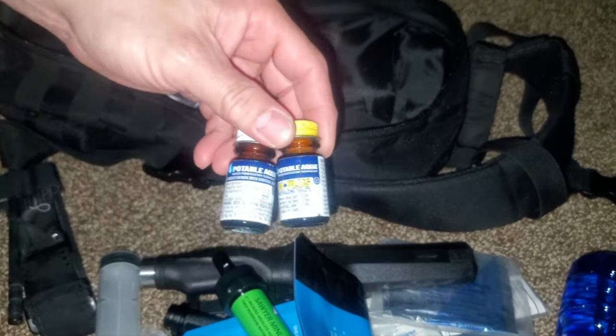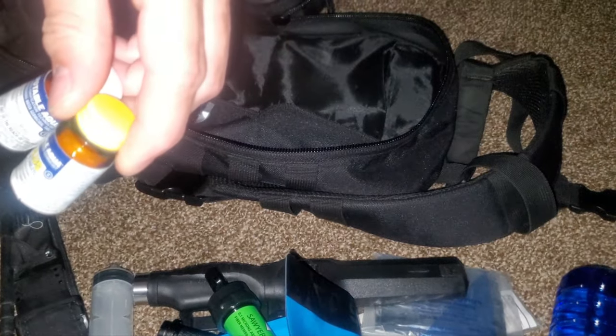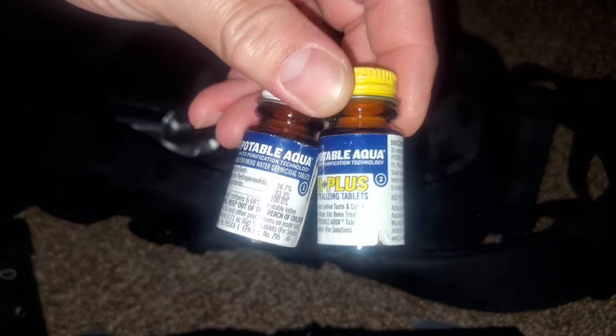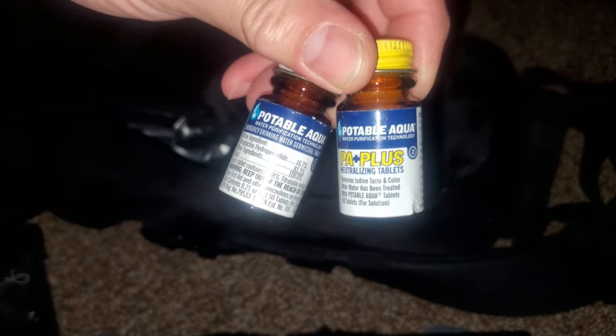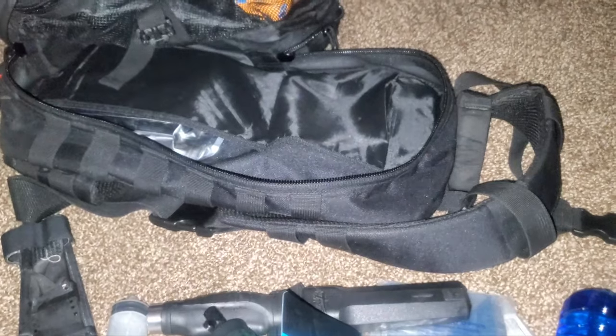We have a secondary type of filtration system as well — you can get this at Walmart. These are iodine tablets. They kill things like Cryptosporidium, Giardia, and other biological contaminants. Read the label, but it's always good to have multiple systems.